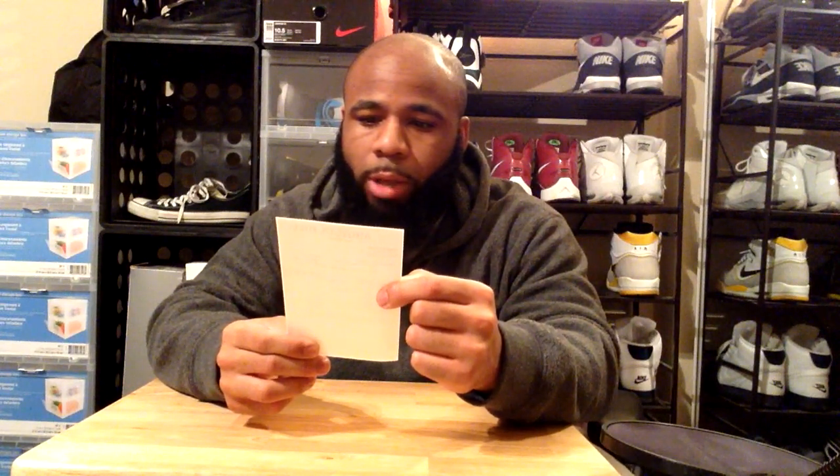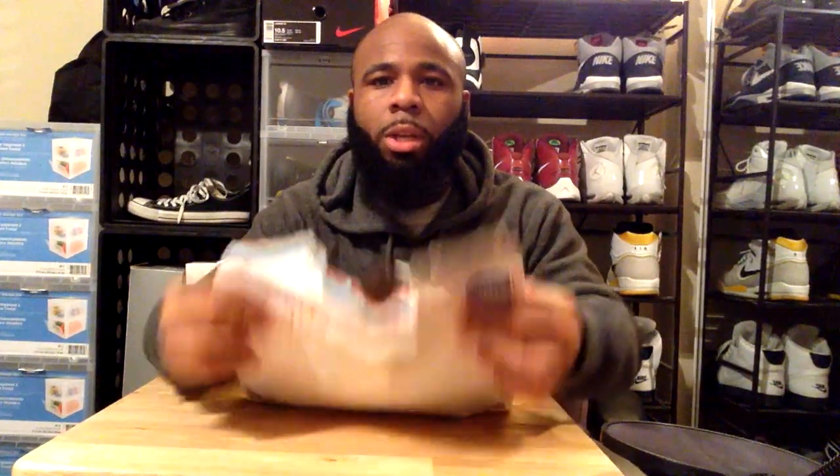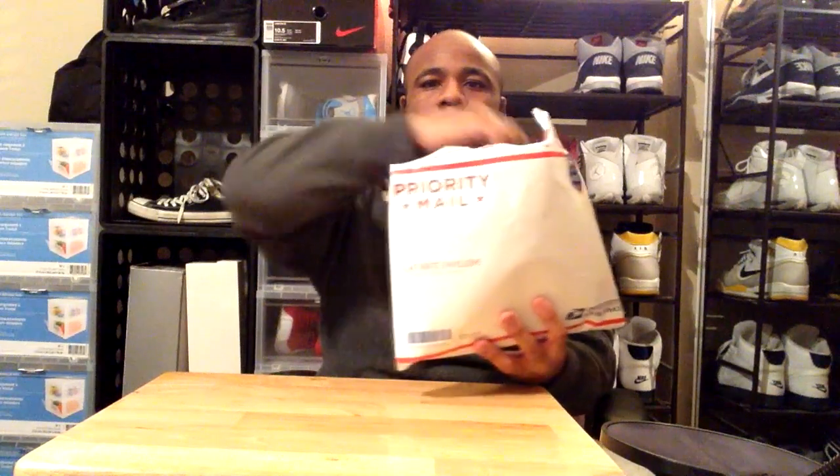I got the starter kit from Angeles Direct — $26.95 plus shipping. I saved $2.70 using Sneakerhead in the Bay's code, so for a total of $31. I already ripped open the box but I'm going to show you guys what's inside right now.